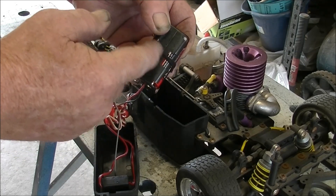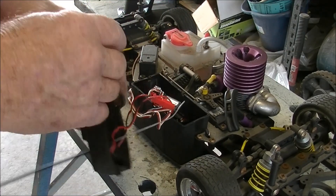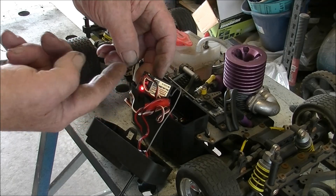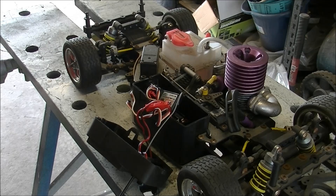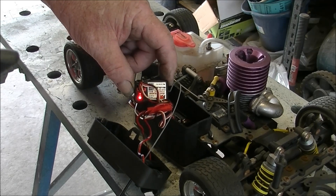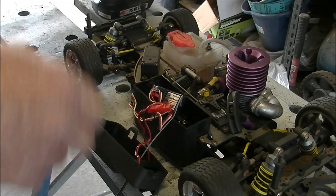I always put an elastic of some sort around the battery box — that stops the batteries from falling out, giving a better chance of not having an issue. If I turn that on, you can see it's blinking here. If I turn the radio on, we stop the blinking. We've got throttle, we've got brake, we've got turn. Alright-o.